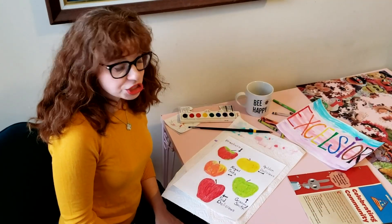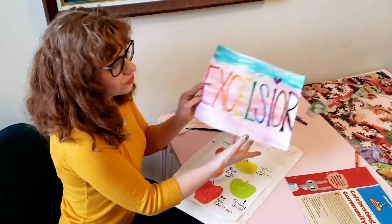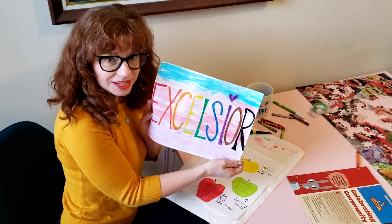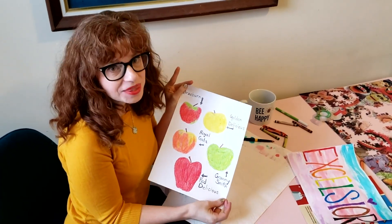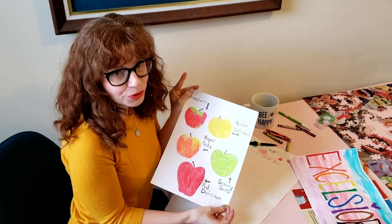Or maybe you'll learn about your state bird and pay attention to the different colors in the bird and make art about that. Now I'm going to show you how to do a wash like we did with Excelsior — watercolors over the apples. You can do this with any art that you're making about your state.